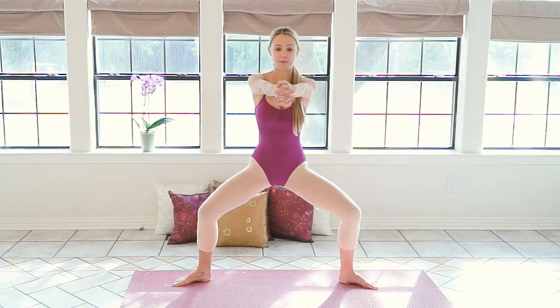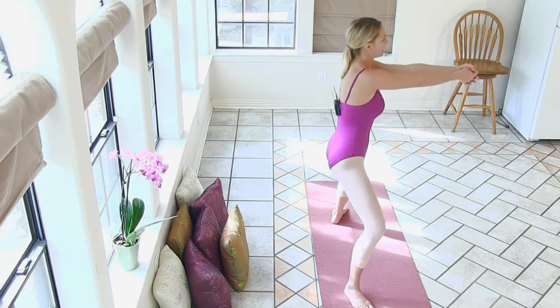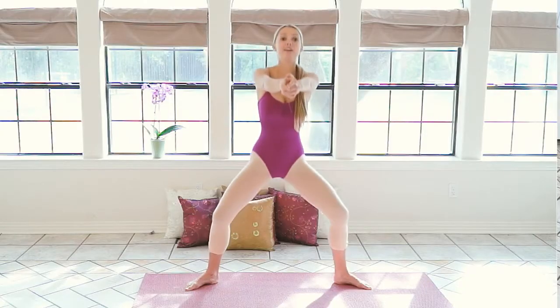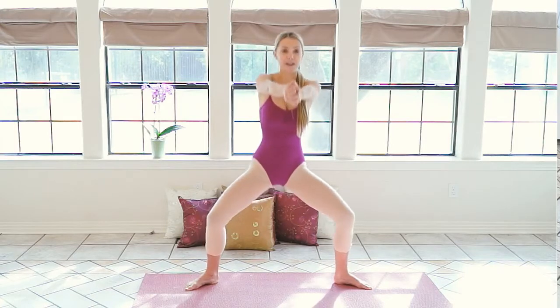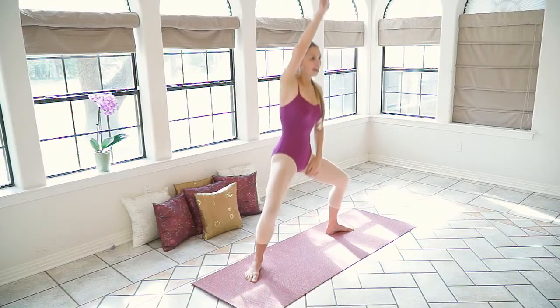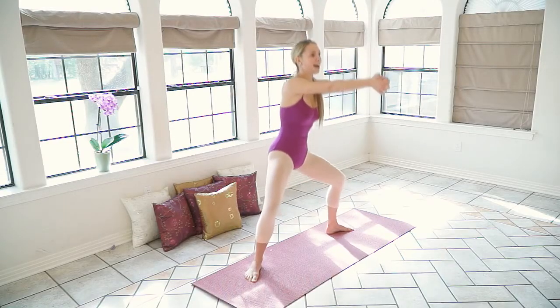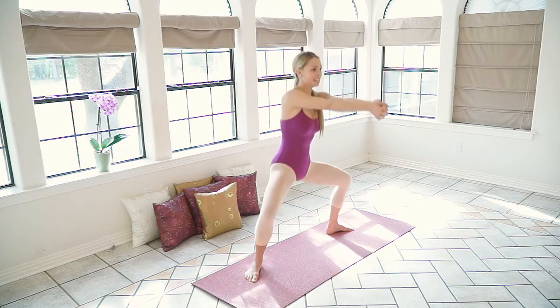We're going to do three more sets of ten and then we're going to be done. We're almost there. And go — one, two, three, four, five, six, seven, eight, nine, ten. One through ten. Last one — three, four, five, six, seven, eight, nine, ten.